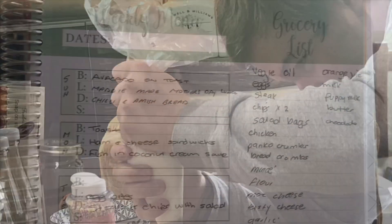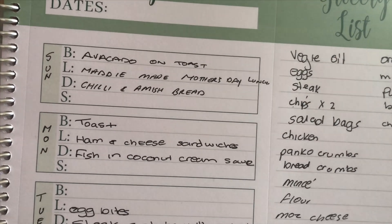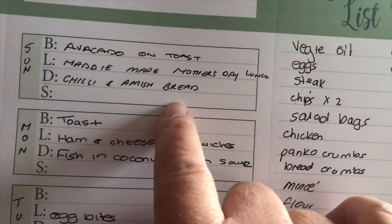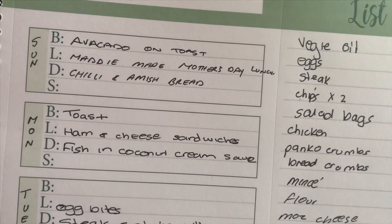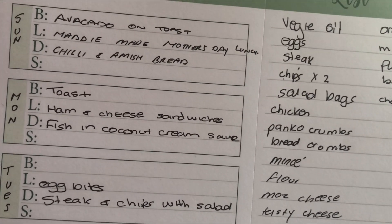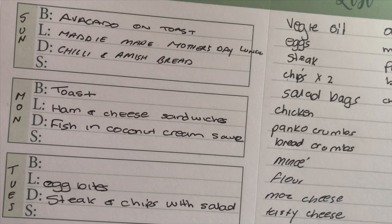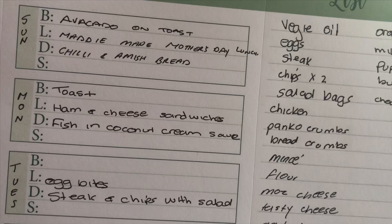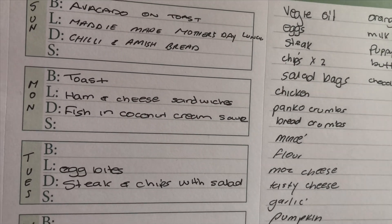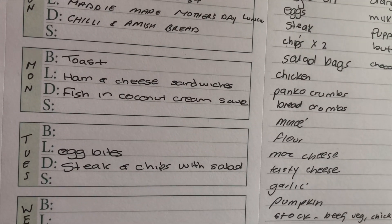So this is the meal plan I've finished for this week. Looking at what we had last night for dinner, which was a chili with Amish bread. On Monday — which is today — we'll be having fish in coconut cream sauce. We were going to have that last week but didn't get around to it, so I've taken the fish out of the freezer and it's defrosting. We'll be having that tonight and I'll show you how I cook it — it's absolutely delicious.